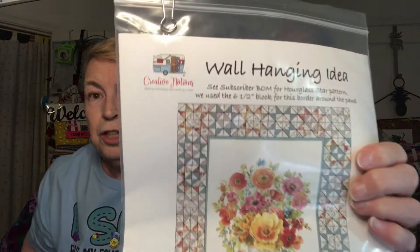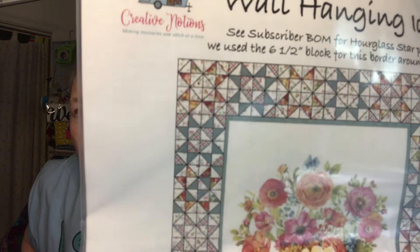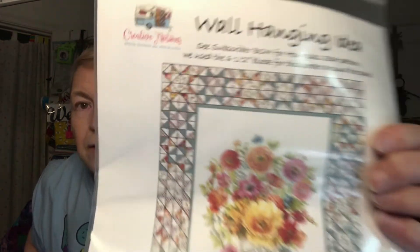This pattern — the wall hanging — actually used Miss Wilcox's blocks all the way around it to create the design. That's one thing you can do with the panel that came in the box; she made a bunch of those blocks.